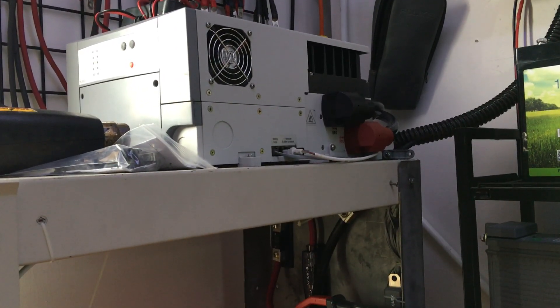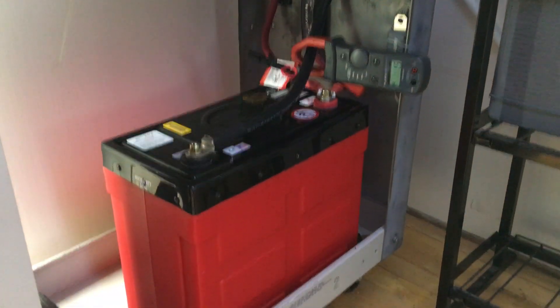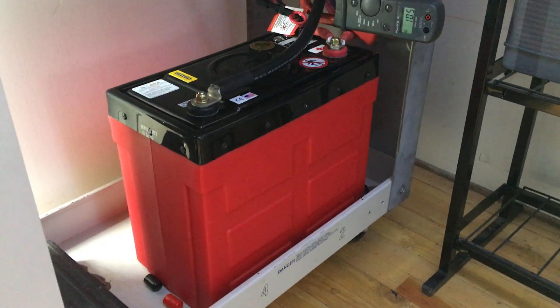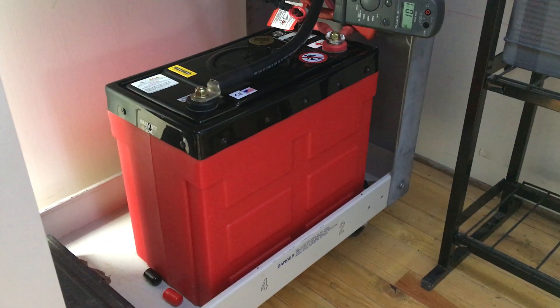I saw almost 3,000 watts out of this battery at times, and it's not a tiny battery, but man, it's not heavy and it's not big either. Super impressive — this is the future of batteries and it's only getting better from here. Thanks a lot, Miles, Light Harvest Solar.